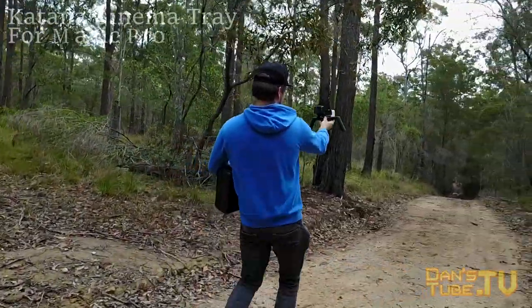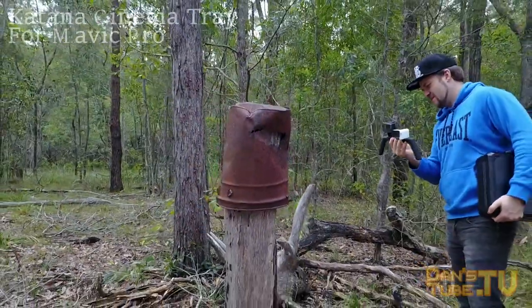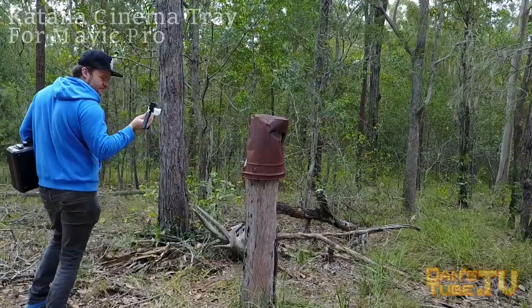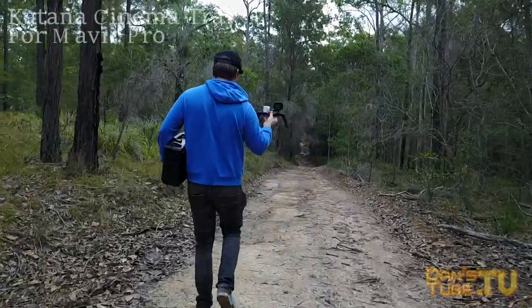I would like to see the addition of a quarter inch screw at the bottom of the tray itself, so potentially we could mount this to a tripod and have the Mavic fixed — then we could control the Mavic from the phone itself, or alternatively for our dual camera setup, have a little bit more stability when shooting. That's just something I'd like to see in the future, but overall the design I was happy with and I was really happy with how it performed.